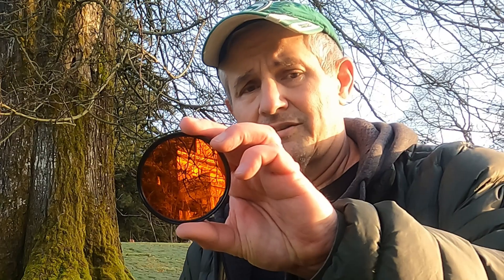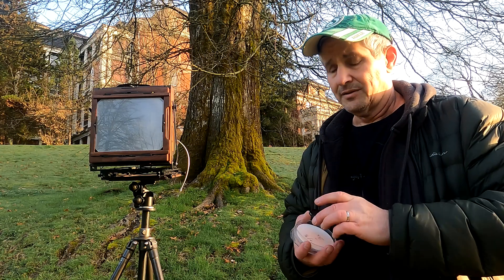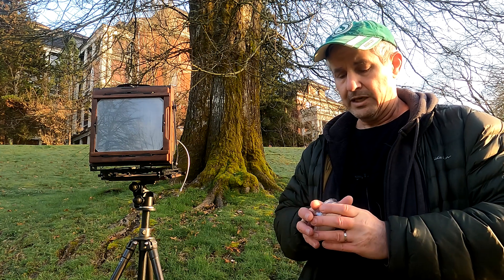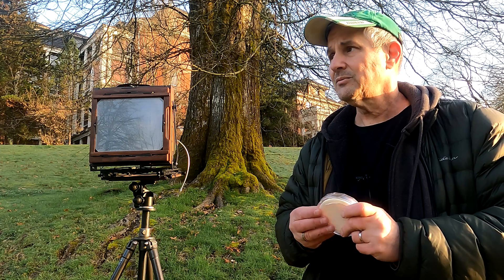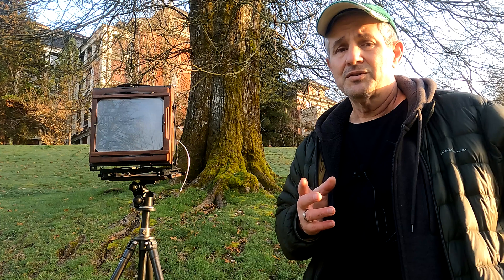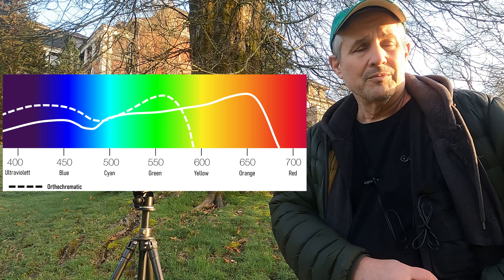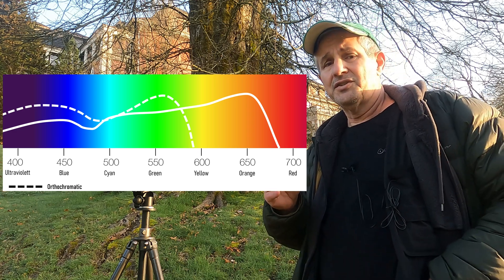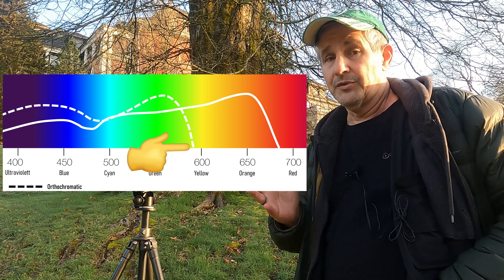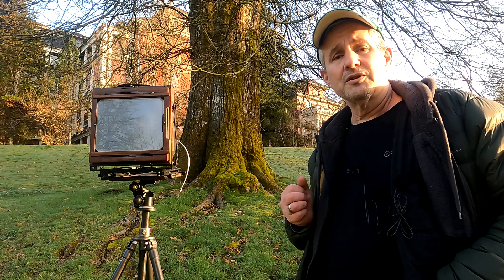Hey everybody, I have an orange filter on x-ray film — a very strange combination considering x-ray is orthochromatic. But I think it will work because I've used yellow filters and they work. This film being orthochromatic and green-sensitive does kind of stretch into the yellow just a smidgen, so I'm wondering if I can get away with an orange. I shot two sheets with the orange filter in place and two sheets with no filter, just to compare.